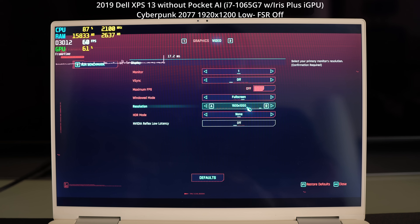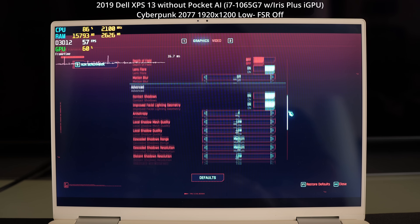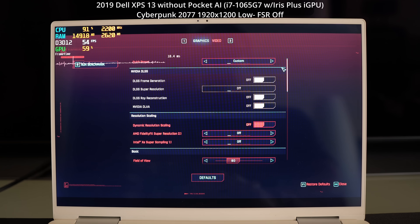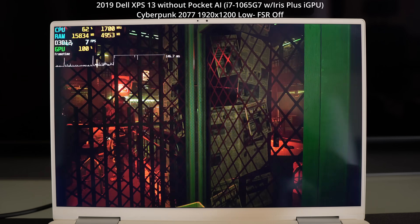We're going to run at native resolution 1920x1200. This is a 60Hz screen at that resolution. I've got the graphic settings set to low preset, but I turned off upscaling. So we can scroll down to see the settings, and let's go ahead and kick the run benchmark button. You can see here, Cyberpunk is not running well at these settings.